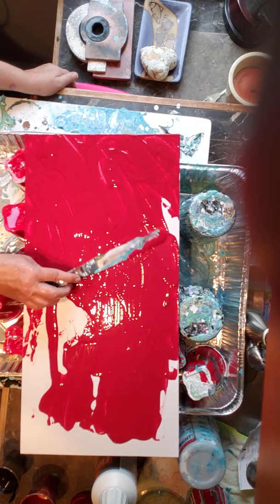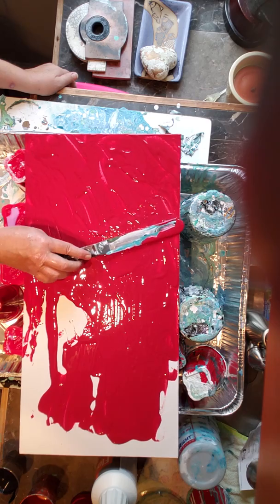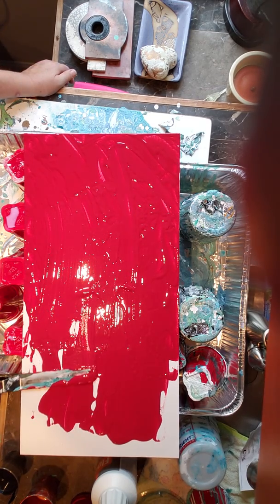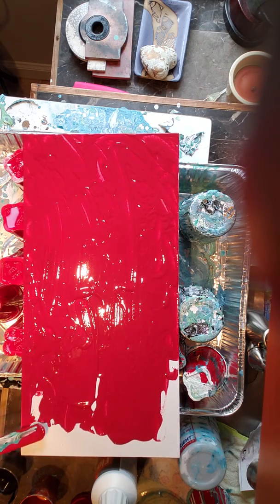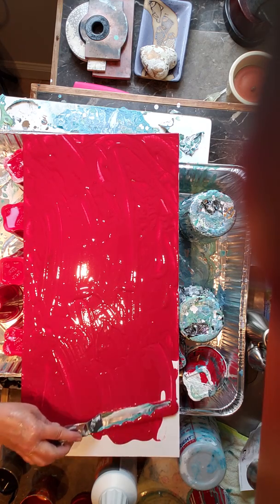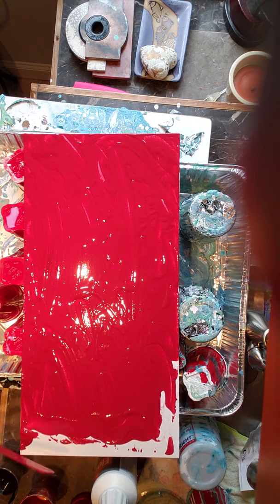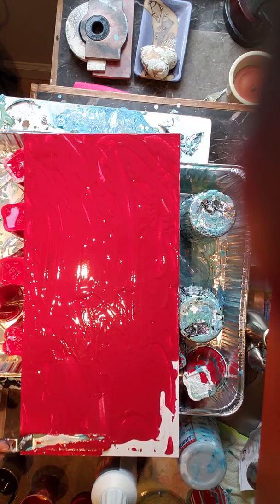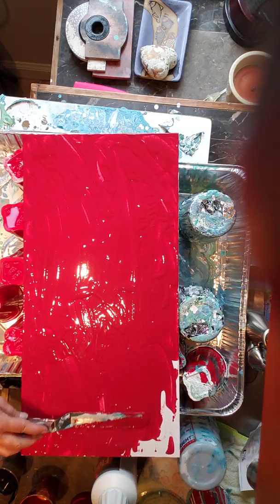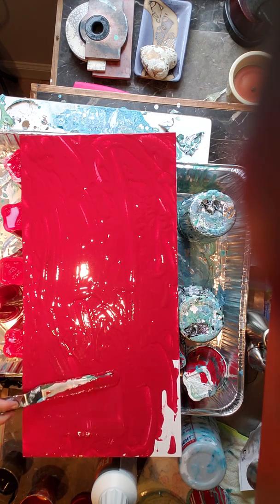So I'm taking this cadmium deep red, and as she had done, she covered the whole canvas. She actually used a framed canvas, but I don't have that so I'm using this board. I have this palette knife that I got from the cake section — I believe it's for spreading icing.